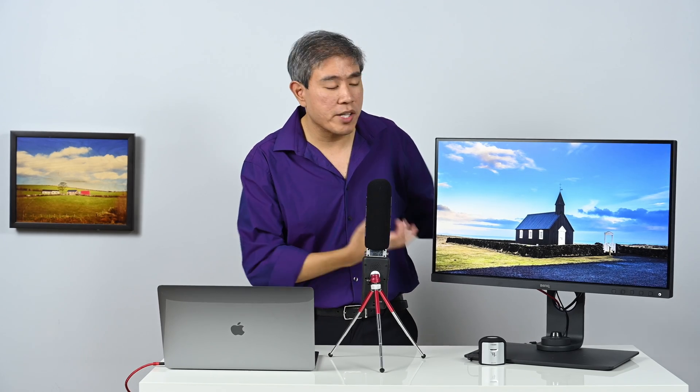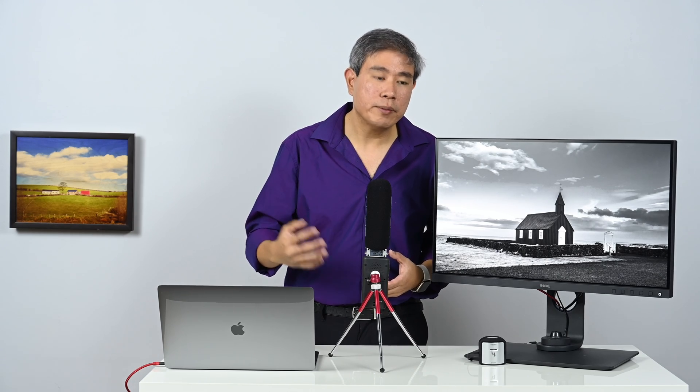The BenQ SW series comes with preset color modes from the factory. For instance, I'm already in Adobe RGB, but I can toggle to sRGB to see a smaller color space, or into the advanced black and white mode. BenQ has been listening to customer feedback and has actually dialed the brightness down for these preset modes quite a bit, though brightness still changes a little when you switch between modes.